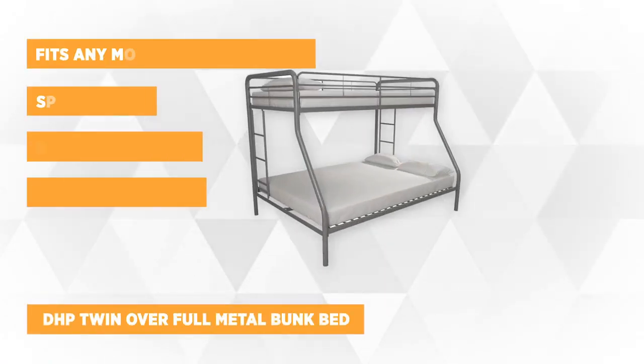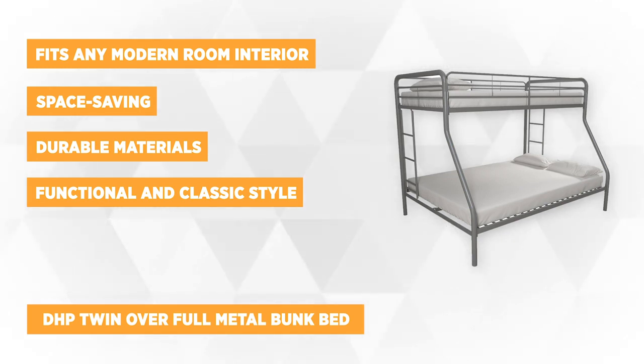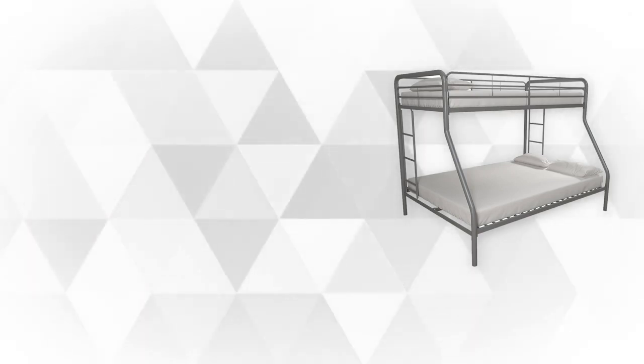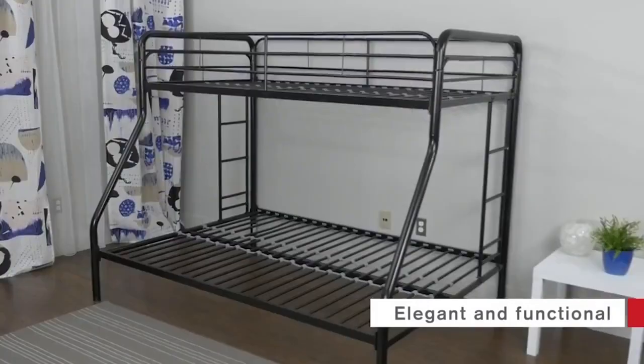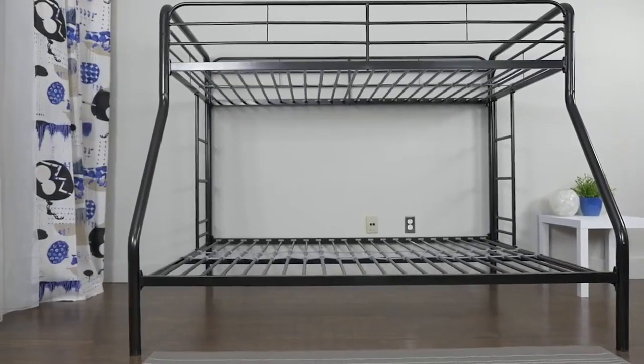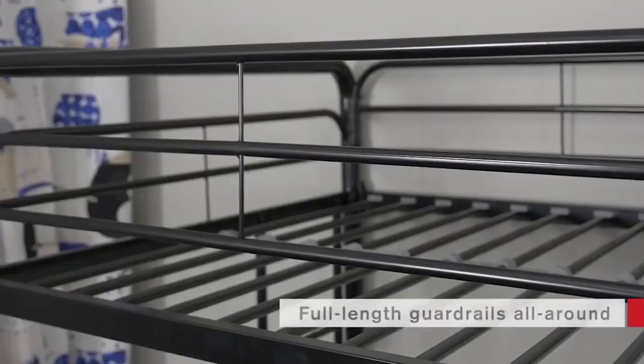At number two we have the DHP Twin Over Full Metal Bunk Bed. This contemporary design combined with its steel-constructed frame will fit any modern room and displays a functional classic style. For added protection, it has full-length guard rails at the top bunk, and it's also constructed with a very durable ladder.